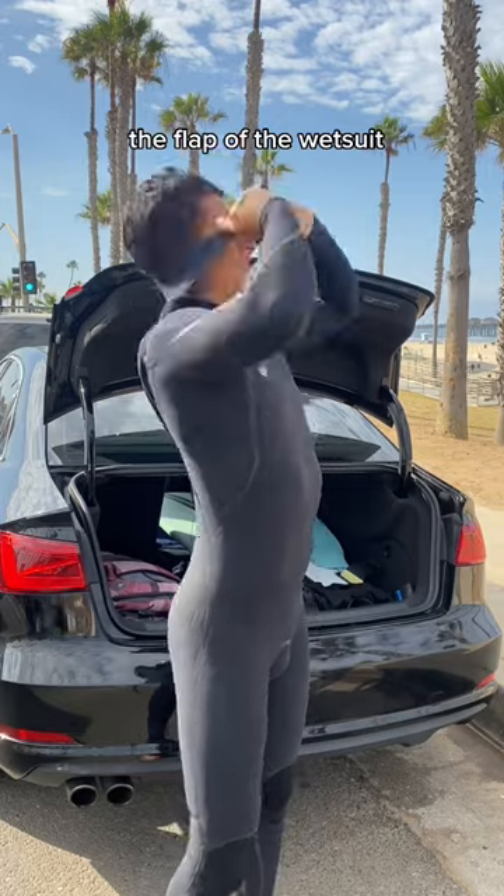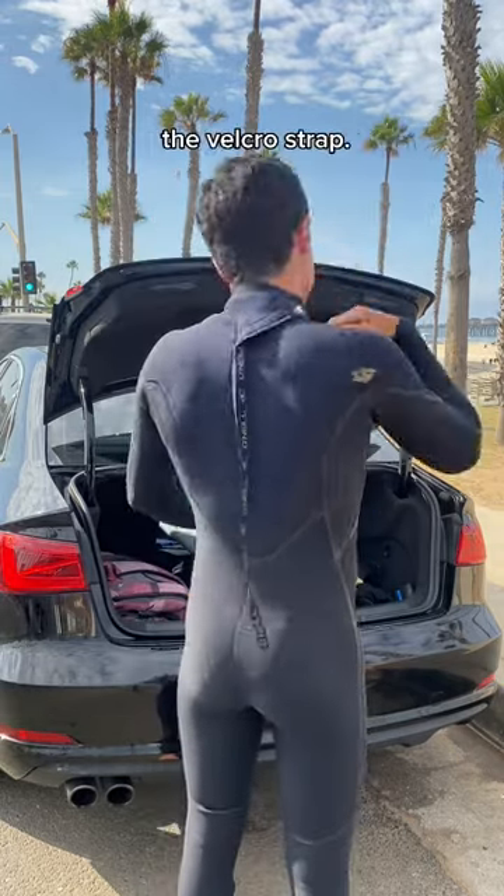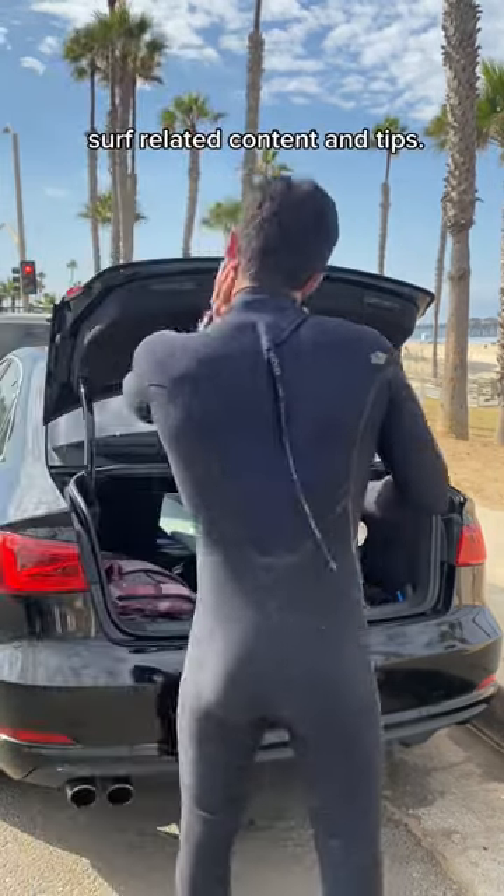You'll now grab the flap of the wetsuit, put it over your head, take the back zip and zip it up to your neck, and latch down the velcro strap. Now that you know how to put on a wetsuit, follow that surf guide for more surf-related content and tips.